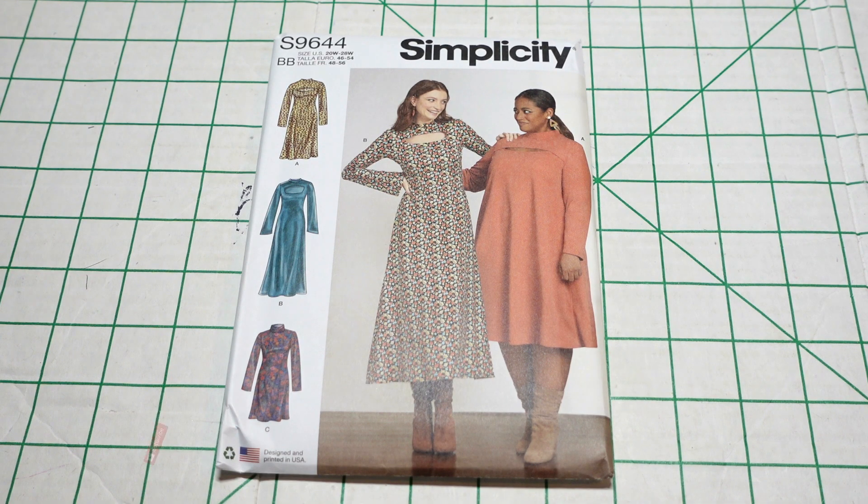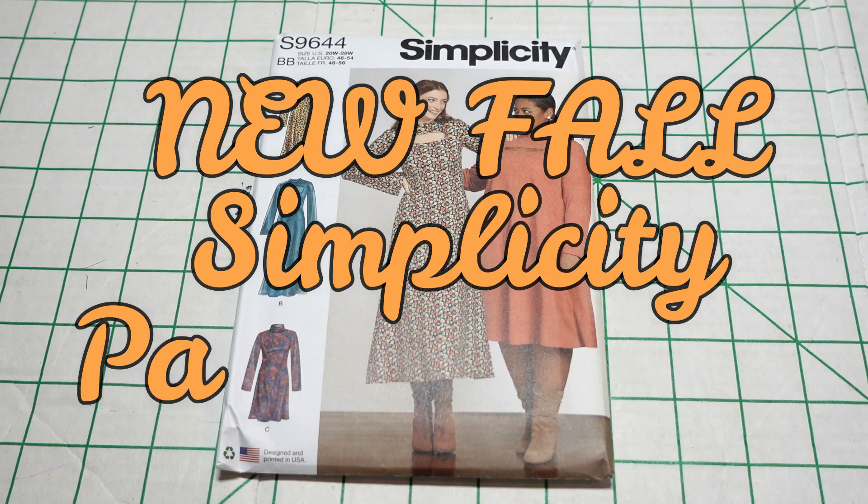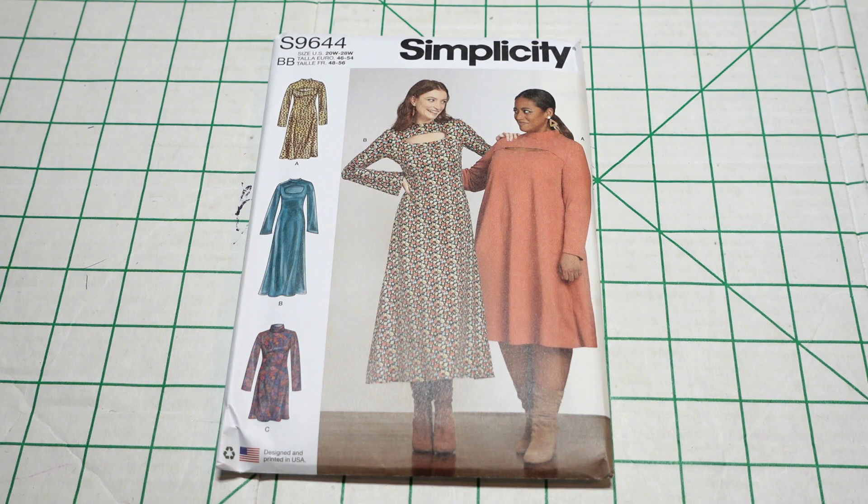Hello everyone, thank you for stopping by the channel. My name is Talisha and I also go by Creativity by T. Today I am going to be sharing with you my most recent Simplicity pattern haul. I was able to pick up a few patterns at the last Simplicity sale and my store did have the newly released fall patterns. There are several that I really liked and was able to get.